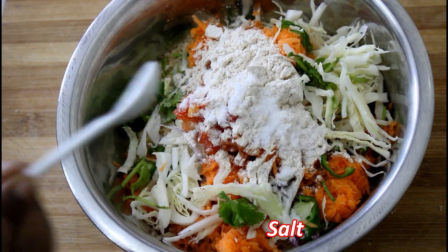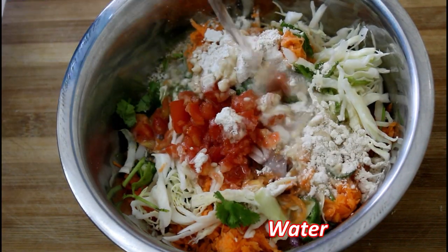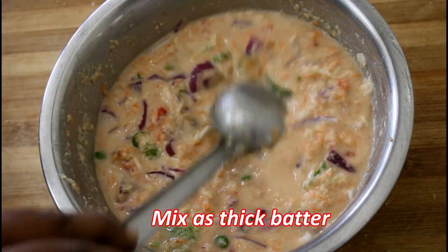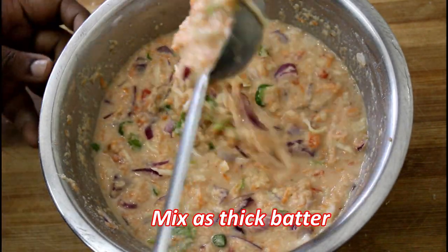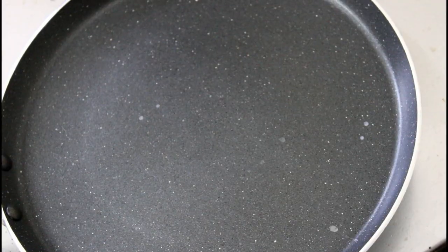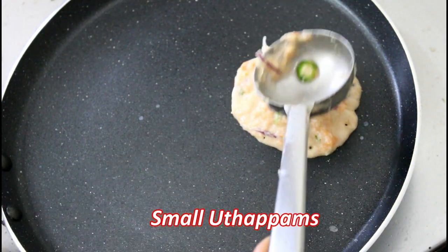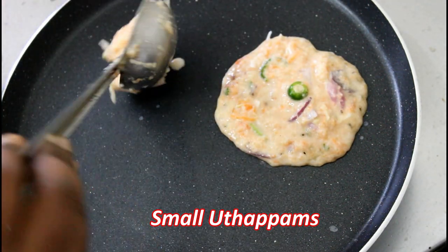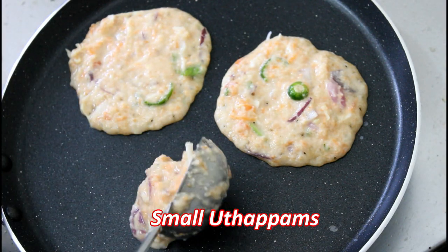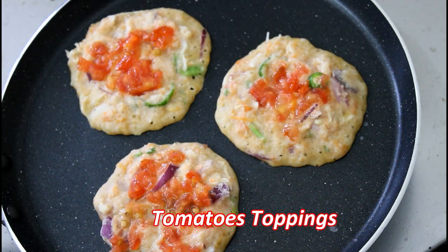Add 2 spoons of garlic. Add a thick batter — we will add a thick batter. Now let's mix it up. If you want to eat it, it's easy to make. Mix it in a little bit.